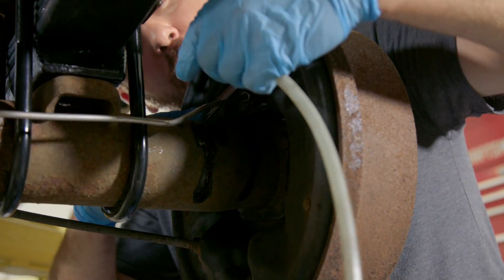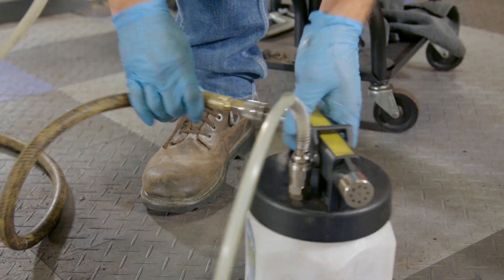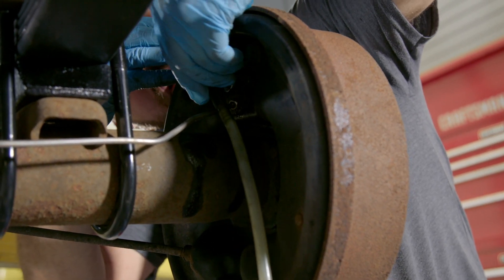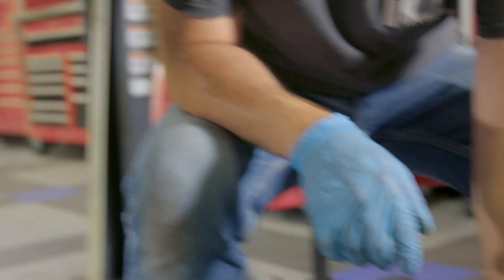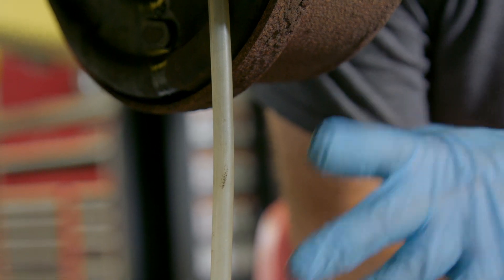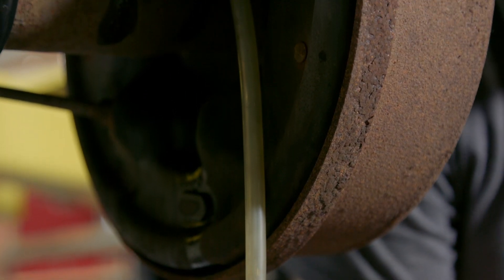First thing you want to do is loosen the bleeder screw. Put your open-ended wrench on the bleeder screw first, then your hose on after. Once you have that connected, hook up the vacuum bleeder to the compressor. Then crack the bleeder just open a little bit — not a lot, just enough for fluid to start coming out — and turn on the vacuum bleeder. You'll see the fluid starting to get pulled through the system. You're going to notice it's all bubbly with a ton of air bubbles. What we're looking for is a nice, clear stream of fluid, which means no more air whatsoever.